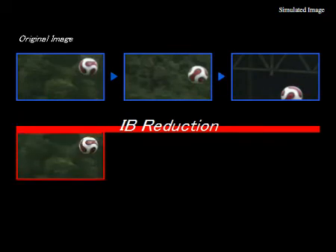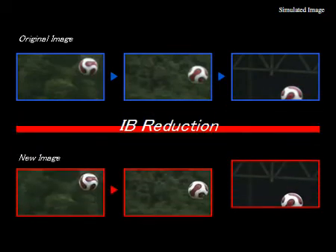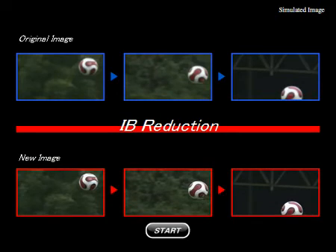As a result, when we're doing our MotionFlow and presenting the image, we get a crisp, sharp image that is just unparalleled for sports situations. And that's all you need to know about MotionFlow 120 and 240 with image blur reduction.